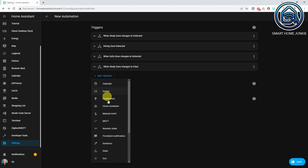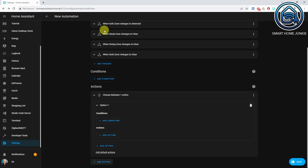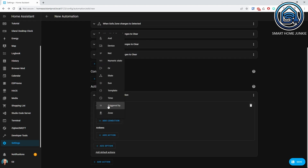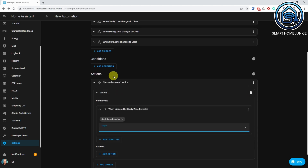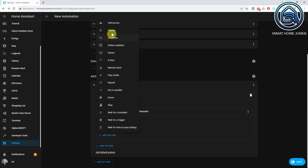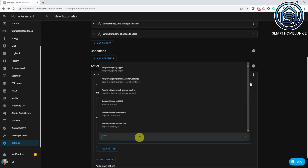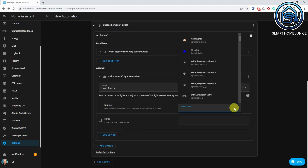Repeat this step for all your zones. Now we have to define the actions. Go to the Actions section and click Add Action. Start with a Choose action, then click Add Condition and select Triggered By. Select the first trigger ID — in my case it is Study Zone Detected. Now click Add Action, select Call Service, select the service Light Turn On, and select the light entity you want to turn on when motion is detected in this zone — in my case it is the Spot.